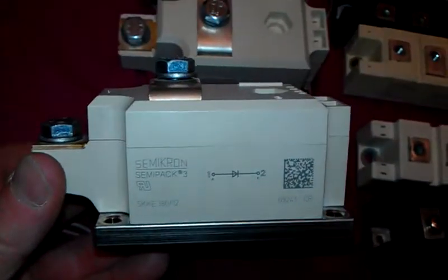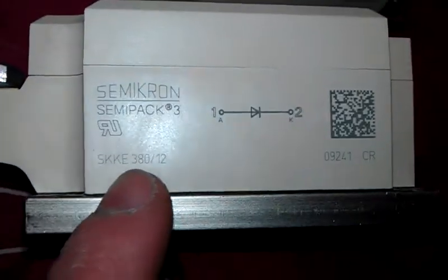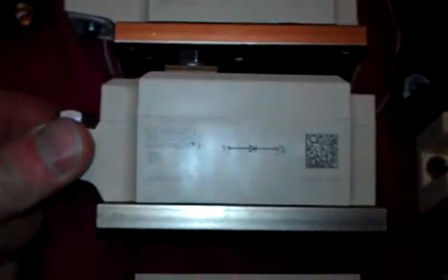Look at these beefy things - about 350... is it 350 or 380? I think these are 380 amps. 380 amps at 1,200 volts, these will take. Which is pretty damn beefy if I may say so. I've got four of them beauties, as I always say.